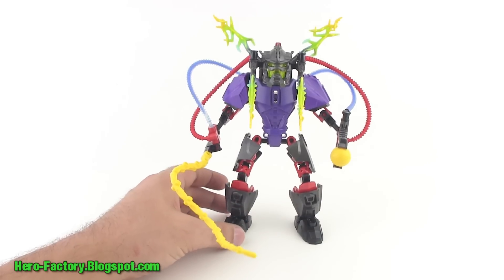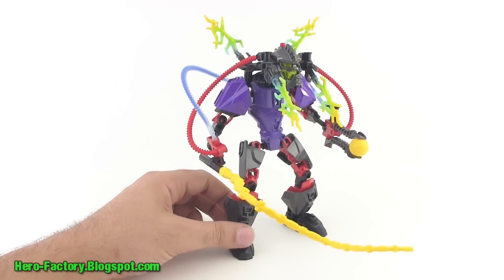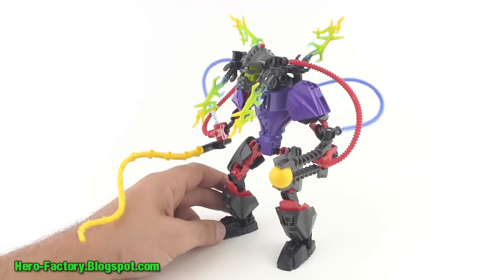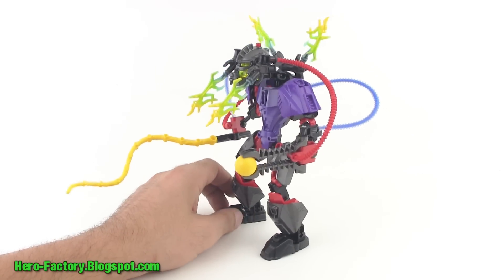Obviously a very colorful character here. He wasn't trying to be demure, he wasn't trying to be all stealthy — he's just a very outgoing, very confident villain. And his look, his appearance, kind of goes with that.